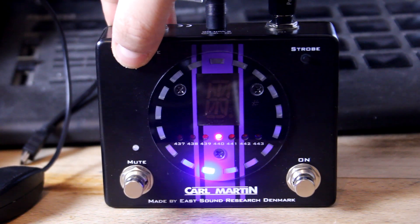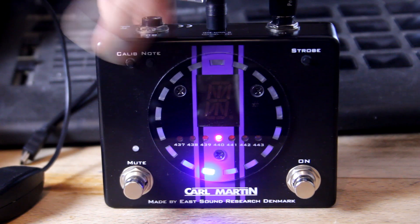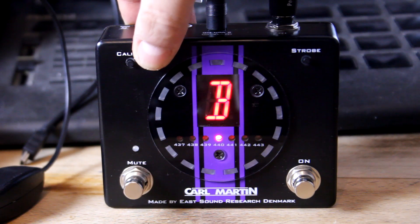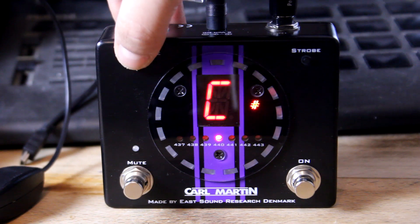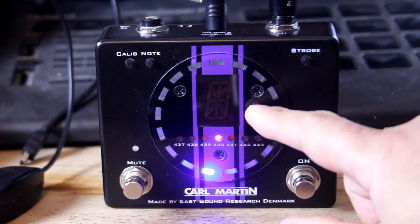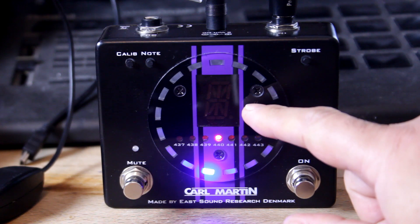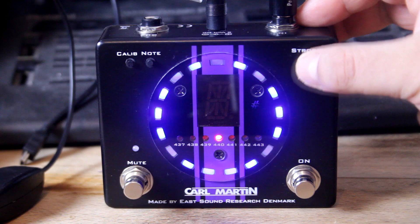You can calibrate the note - so at the moment we're at 440, but you can go up to 443 or down to 437. You can choose individual notes if you want, just go through the sequence here, and it tells you if the note is sharp - as in C sharp or D sharp, which is D flat. You can also have strobe mode.